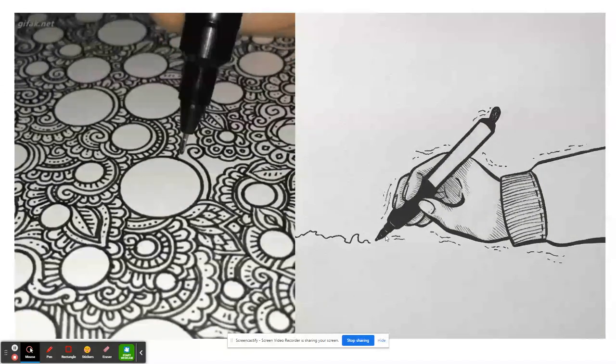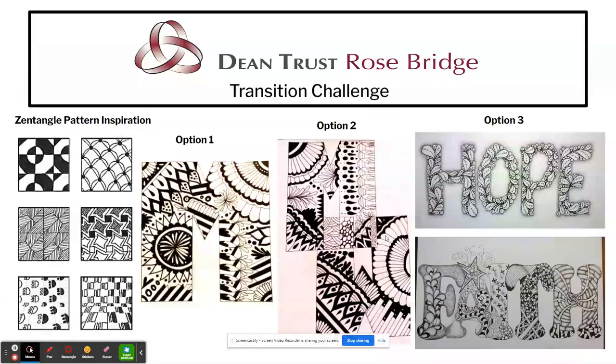The main focus is drawing, as this is an art transition lesson. For your challenge today, you are going to be inspired by Zentangle patterns, and I've given you three options to choose from. Option one: write out your initial and fill it with lots of different Zentangle patterns. Option two: do two initials and fill with Zentangle patterns. Option three — my favourite — is to create a word and fill it with Zentangle patterns. Because our theme is new beginnings and hope, I want those words to link in with that theme, so something like 'hope' or 'faith' would be fantastic.